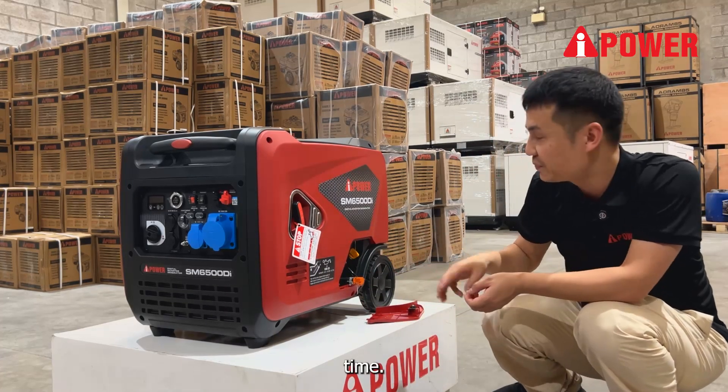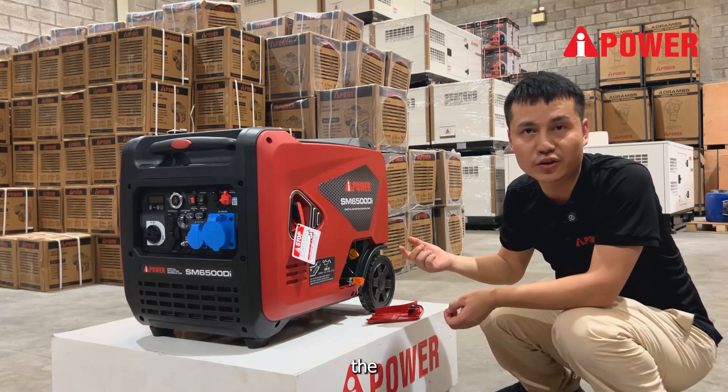We suggest the first time you use the generator for 30 hours and then change the engine oil. After the first time, change the engine oil every 60 hours.